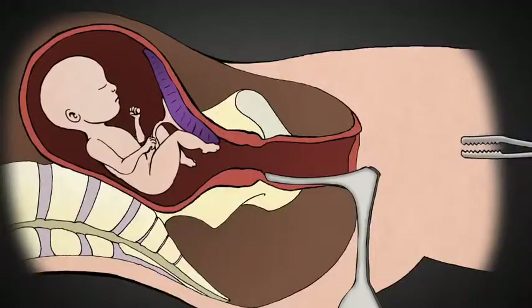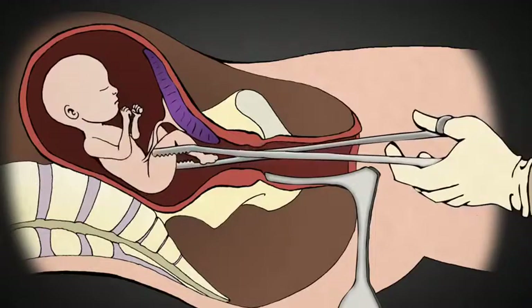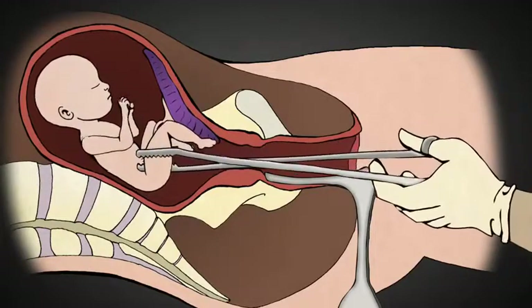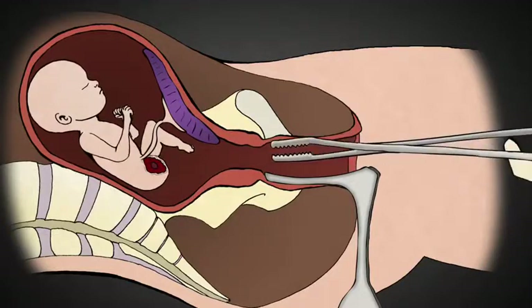This is a grasping instrument. When it gets a hold of something, it does not let go. The abortionist uses this clamp to grasp an arm or a leg. Once he has a firm grip, the abortionist pulls hard in order to tear the limb from the baby's body.